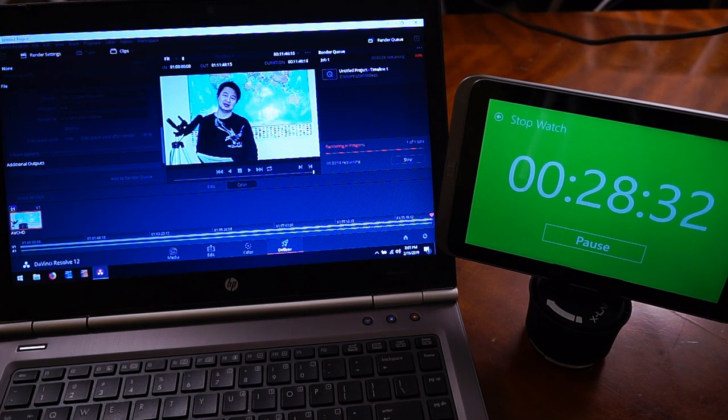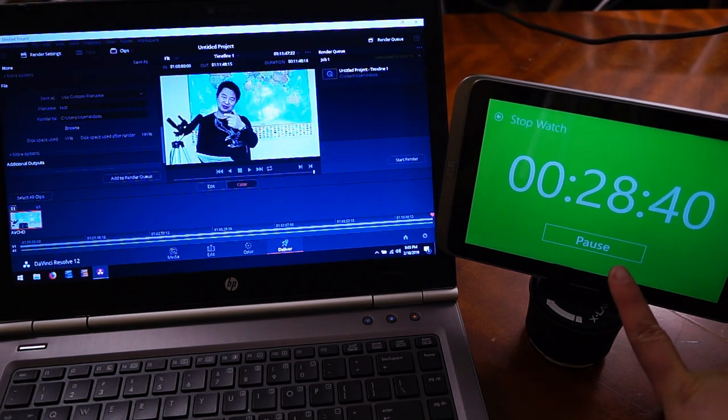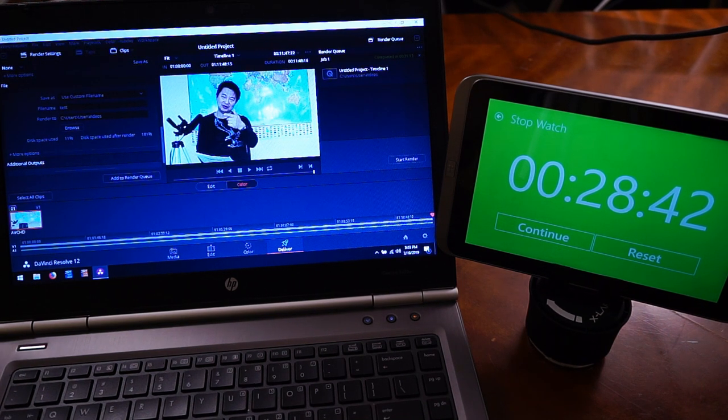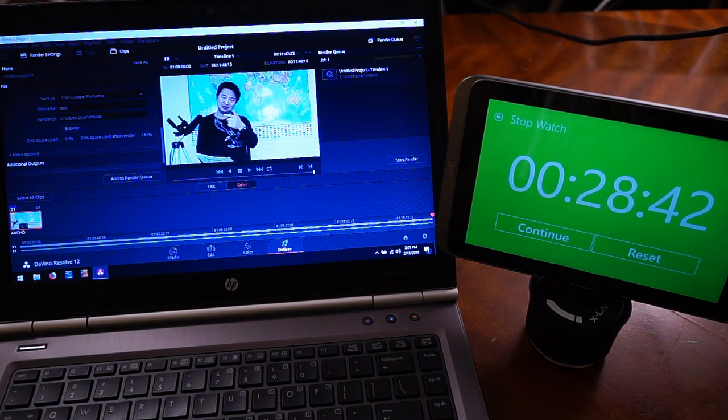Transcoding is at 99%, 28 minutes. Done. So with 8GB RAM, it was 28 minutes and something — versus 31 minutes and 17 seconds with 4GB RAM. We do save almost 3 minutes of transcoding — about 10%. Again, if that's worth it for you, then do it. Now I'm going to switch over to the SSD drive and replace the standard hard drive.